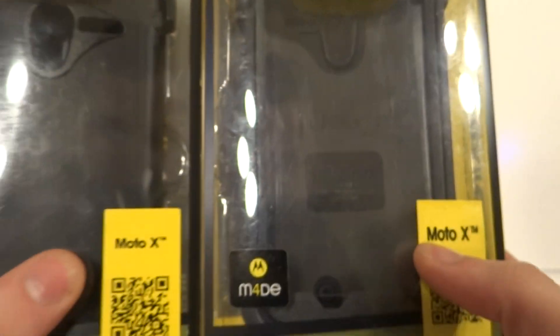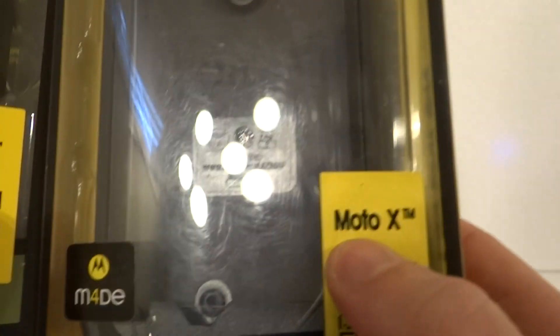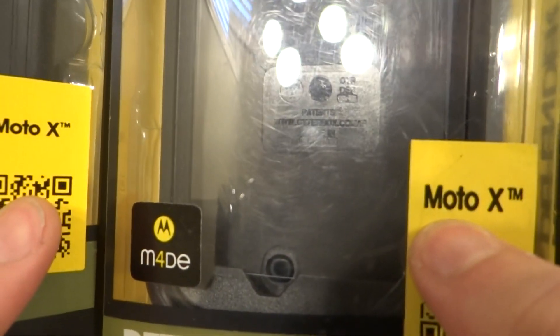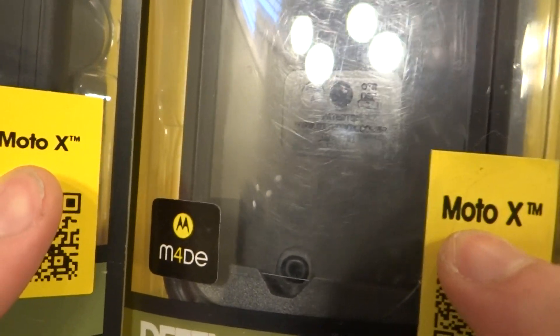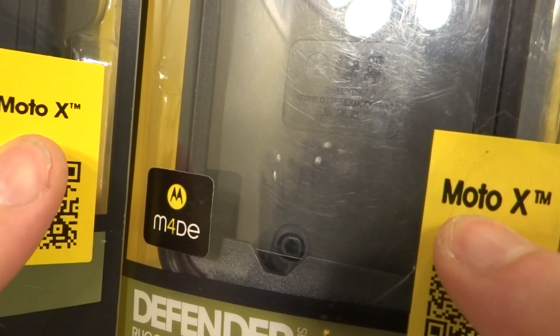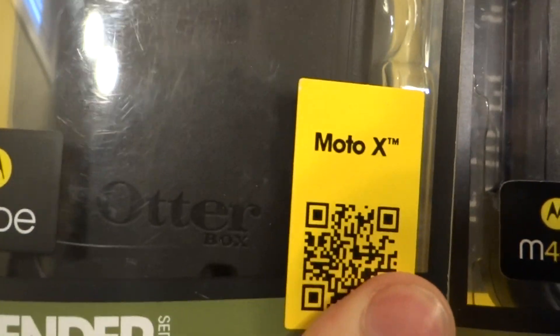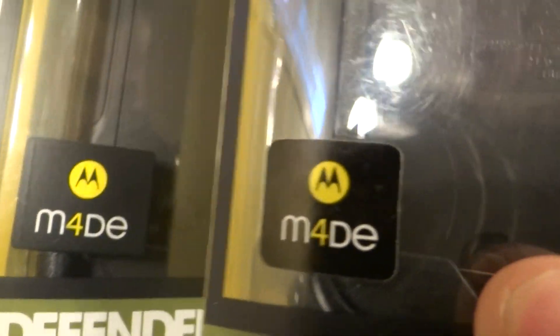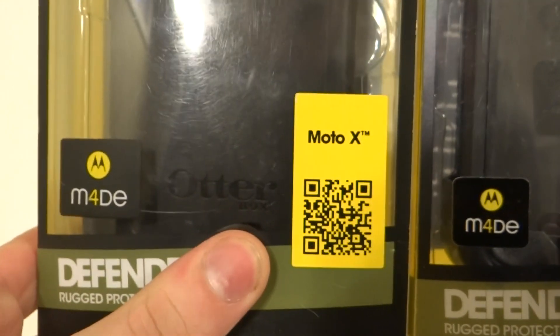The other difference on the front: check out these two. This is the fake one on the right side. The font for the Moto X is about 75% bigger on the real one. You can put your packaging up here and compare. Even the 'made' text is way smaller on the fake one.